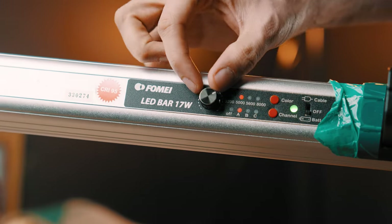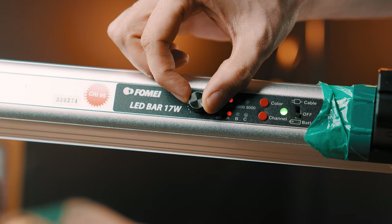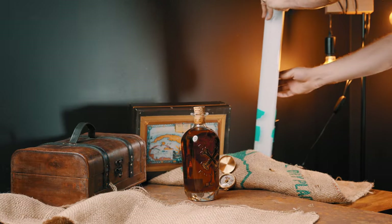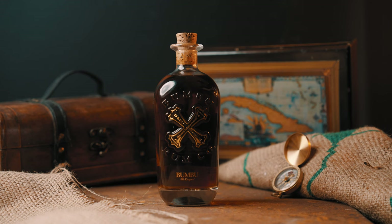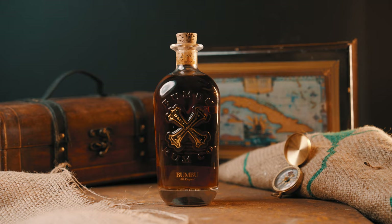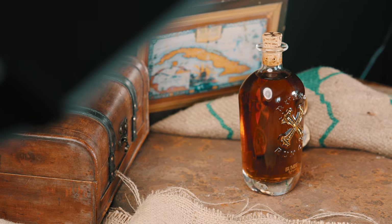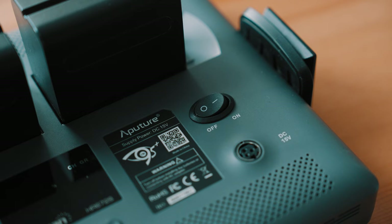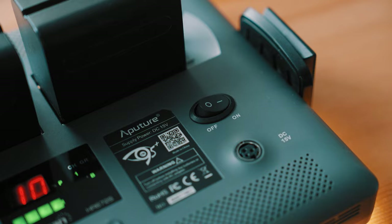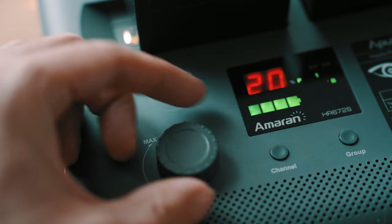My second light was a bi-color LED bar. Since the scene is composed mostly of red, orange, and yellowish colors, I set it to warm light and used it as an accent light to enhance the bottle itself. You can also use another light as a fill light, but this is optional and depends on the result you want. I used an Aputure Amaran LED panel at low intensity just to bring up the exposure a little bit.